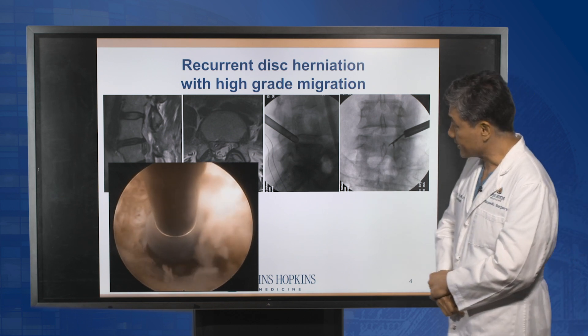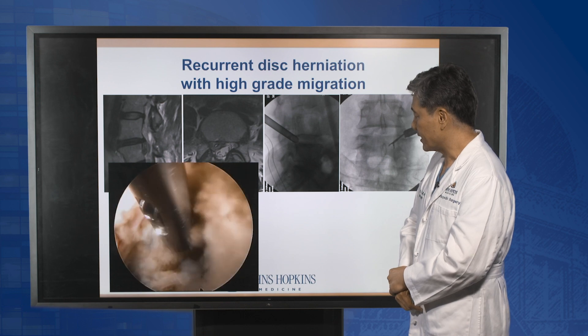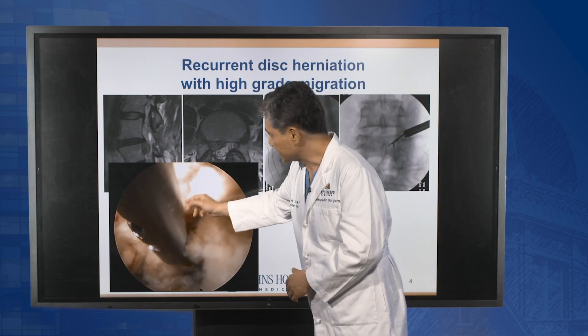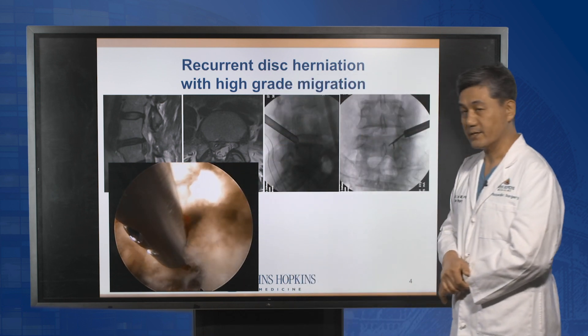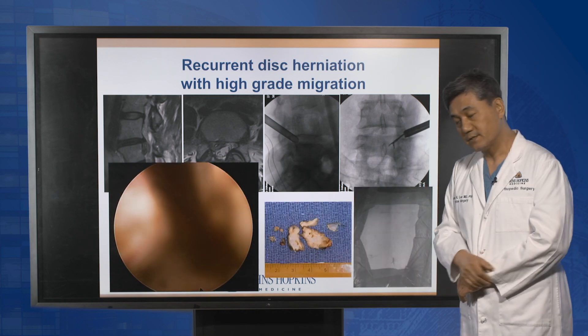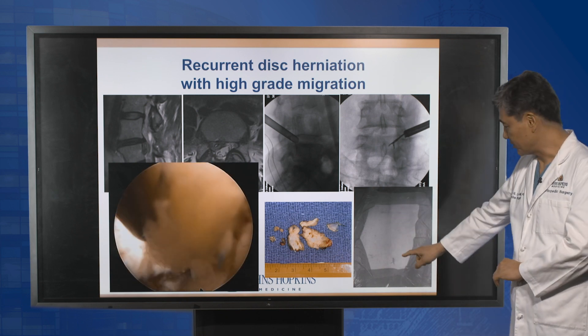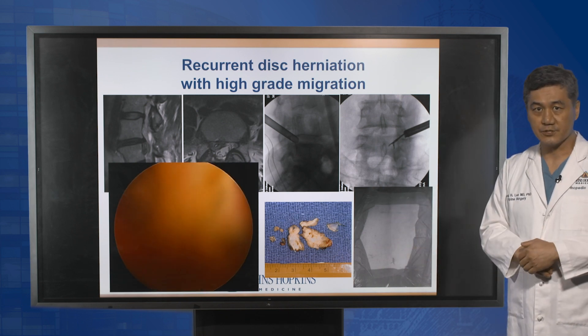This is a surgical video from the operating room. We can visualize the disc herniation and nerve root very well. These pictures show the ruptured disc fragment, the old midline skin incision, and the new endoscopic 7 mm incision.